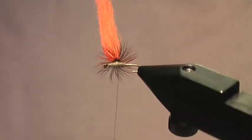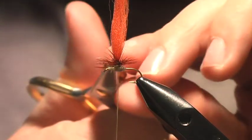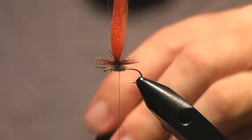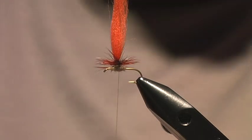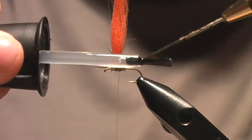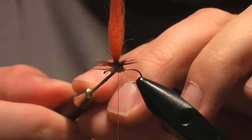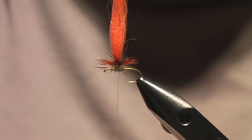One of the most difficult parts of any parachute pattern is tying it off so that the hackle fibers don't get bogged down in the whip finish or half hitch. The trick with this method is to grab some super glue and an old bodkin. Dab a little bit of super glue on the bodkin, then come up underneath the thread where it meets the post, and twirl the bodkin to rub the super glue off onto the thread right where the thread hits the post.